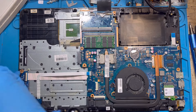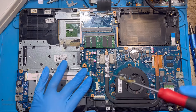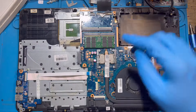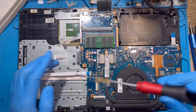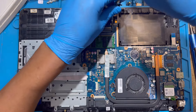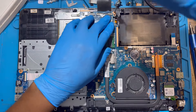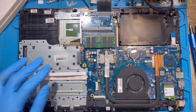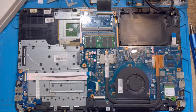When you want to put a screw on the motherboard, make sure there is a white arrow pointing to that screw hole — that tells you that side is supposed to have a screw. If you see a hole with no white sign, don't put a screw there; that side is for the screw coming from the back of the laptop. Now fix the memory card slot back.